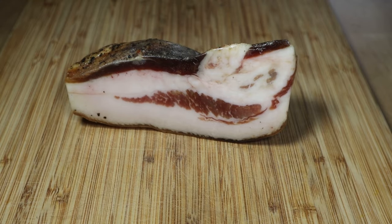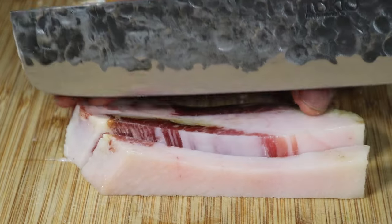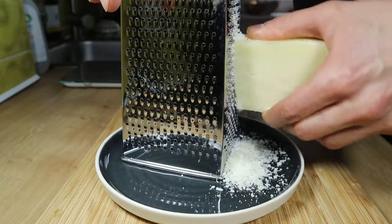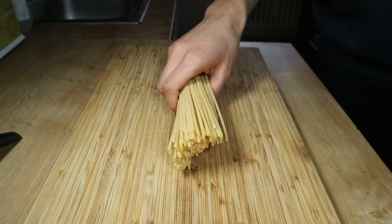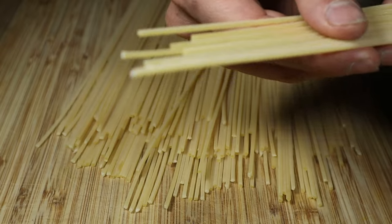Let's start from the ingredients you're going to need. You will need a lot of guanciale. Grated pecorino, egg yolk, and pasta — in this case spaghetti are just perfect, but even short pasta will do just fine.